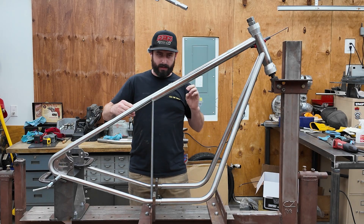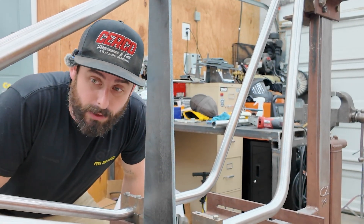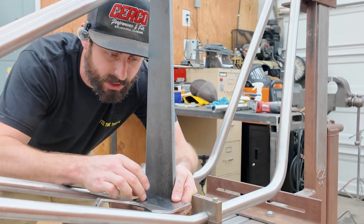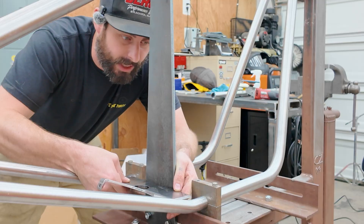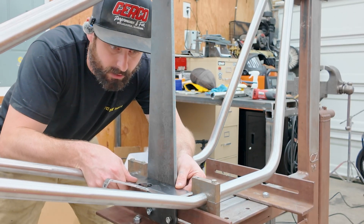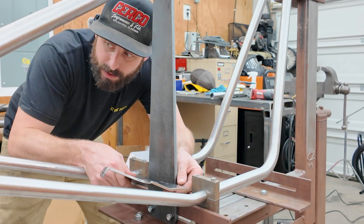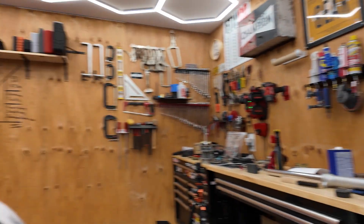Almost ready to start tacking things up. It looks like everything's fit up really well and it's pretty close, but there's a little bit more to go. Like this bridge, for example, which will connect these two tubes and include the seat post that goes through here — there's a little bit of a gap. These holes actually bolt in here so that it's perfectly straight and rigid. There's a little bit of a gap, so I'm going to check and see what's up. Clearly these are out a little bit.